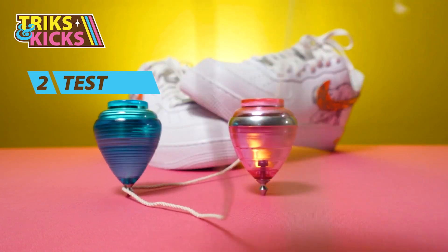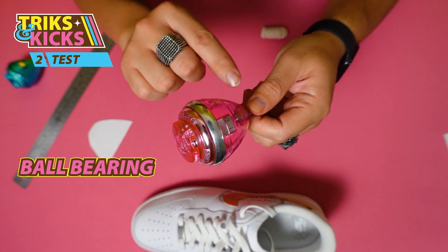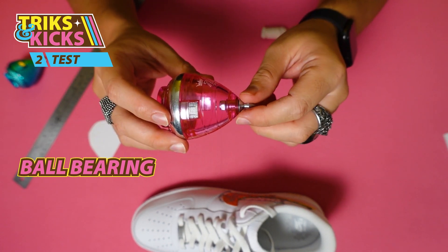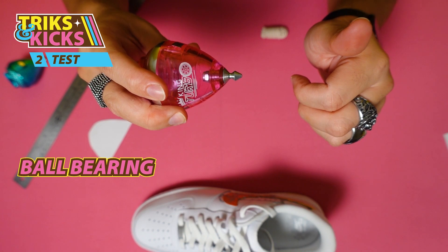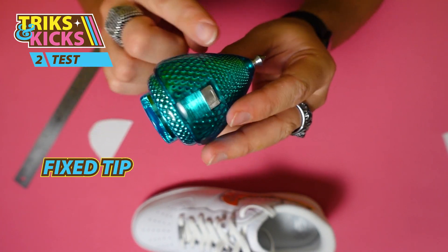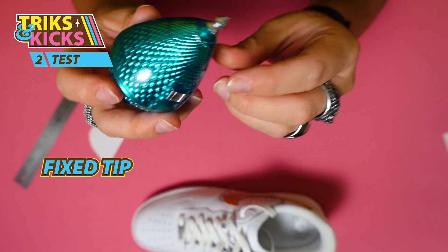Now let's talk about the two types of trompos we can use for this trick. The ball bearing trompo is comprised of two moving pieces — the trompo body and the trompo tip. If I hold the tip you can see I can spin the body, and if I hold the body I can spin the tip. Then we have the fixed tip trompo, which is very different because the body and tip are stuck together, meaning they have to spin as one unit and nothing moves independently.